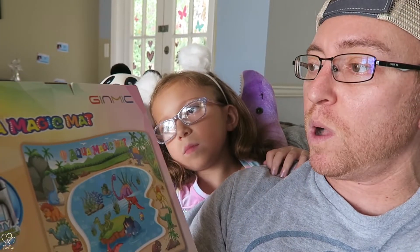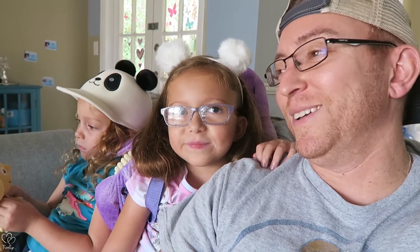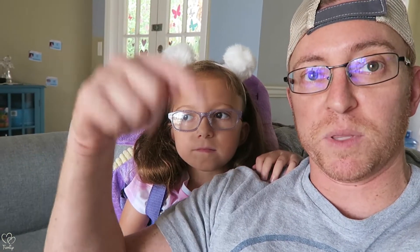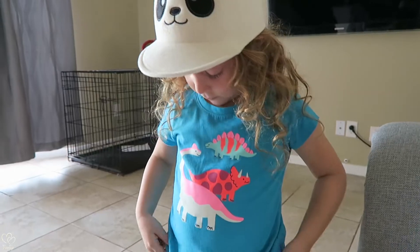Coming to you from our living room. Jimmer gifted us this Aqua Magic Mat so we could do a review for you guys, but we're gonna keep it real — the girls are gonna review this for you. Let you know if it's worth purchasing. You can get it through Amazon and I will put the link in the description.